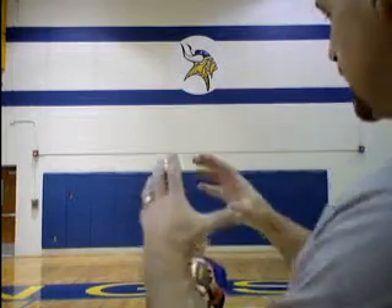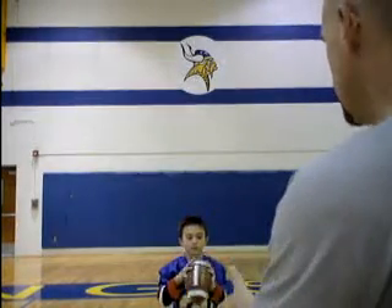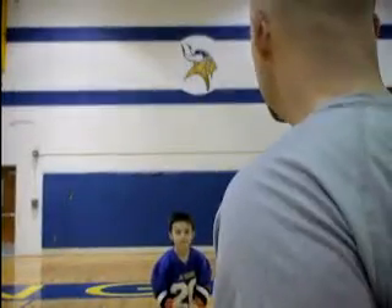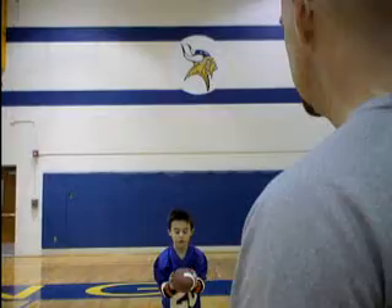You see, he's got his hands together. Caught it. Go ahead and throw it back. Back up just a little bit. A little bit further. Just catch the ball. There we go. Throw it back.